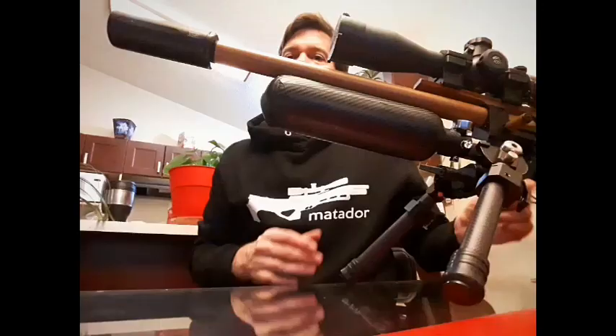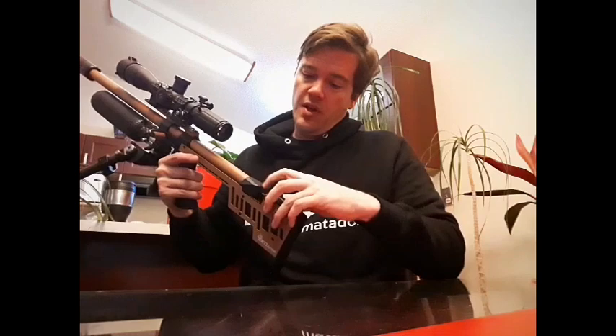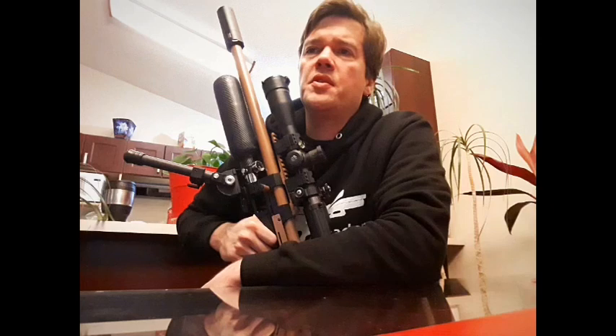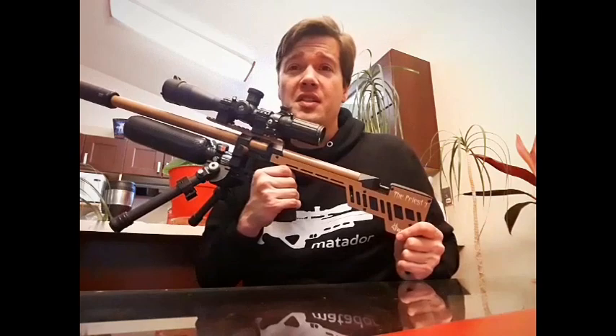Here are the specifications of the Priest. I've got mine in .25 caliber, but you can get a barrel kit and change calibers — just slide the barrel out and slide the probe out. Available in .177, .22, and .25. One of the other reasons I bought it: it has a CZ barrel, not Lothar Walther. Most guns I buy are Lothar Walther, but this is my first CZ barrel. I've heard so many good things, and after going to the range the last two days, all the good things you hear about CZ barrels are right — they are accurate.